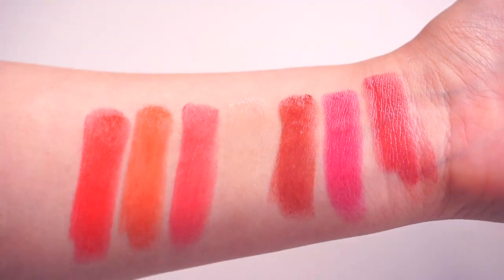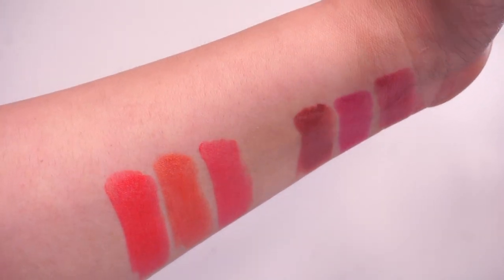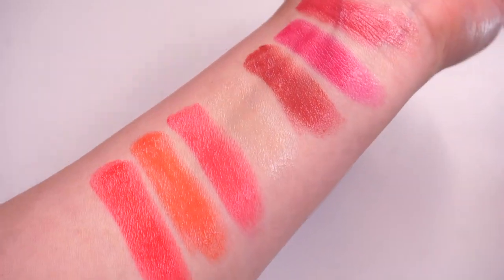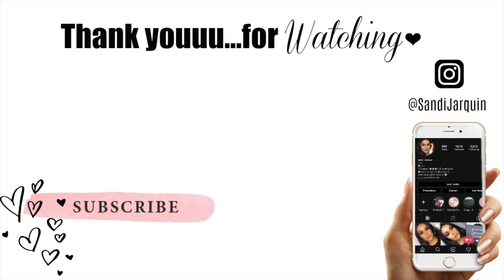And that's pretty much it for all of these swatches, you guys — we only had seven, but again there are 25 shades. Definitely check them out at Revlon.com — I will link everything down below. I love you guys so much. Do not forget to like, share, and subscribe, and I will see you guys in my next video. Love you! Besitos, bye!